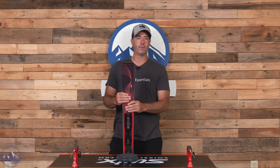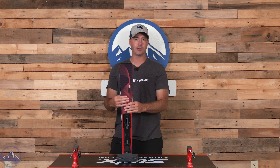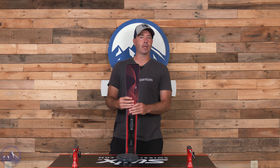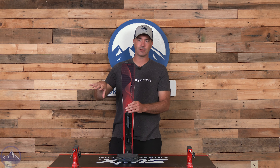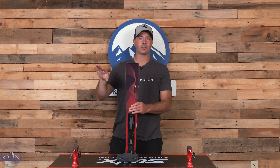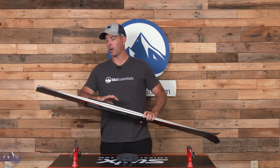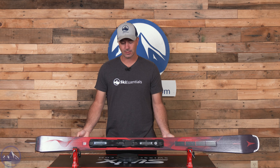Not a whole lot of skidding out of turns with this ski — it does prefer to be engaged in a purely carved turn from tip to tail; that's where you'll get the best performance. If you're fighting against that full camber and stiffer flex, you've got to be prepared to put in the work. If you're trying to get it to just wash out, it's going to want to hook in. Be aware of that — these are very precise and classically cambered skis, but great for on-trail performance.